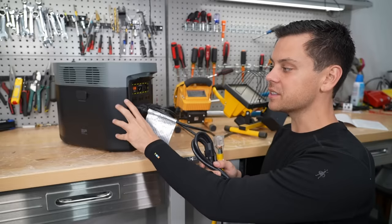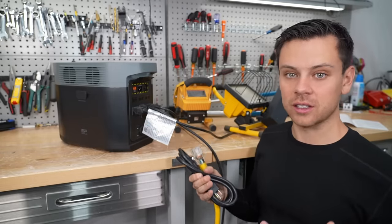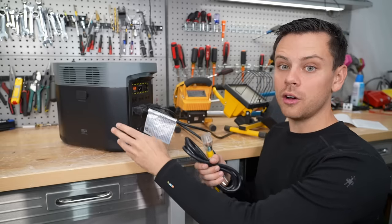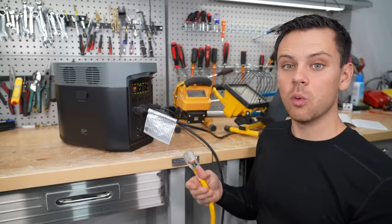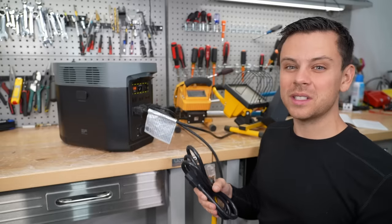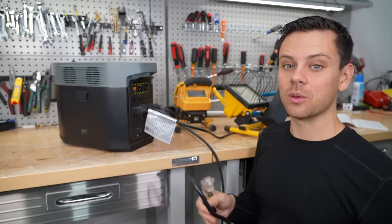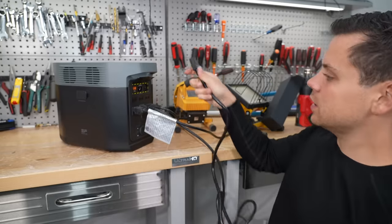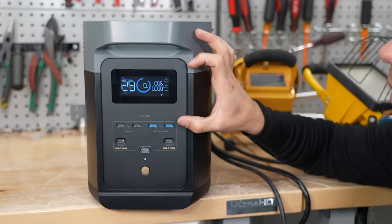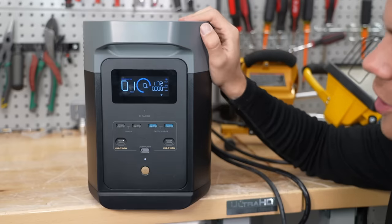Now that the battery is dead we're going to charge it up with AC power. EcoFlow has fast charge technology. This battery is only 1000 watt-hours but we're going to charge with 1200 watts — that's over a 1C rate. Before EcoFlow we had the Jackery and it would take like 10 hours to charge. With this it takes less than an hour. You just plug it in. Sometimes charging speed can be limited because the battery is hot, but that's not the case here — it is charging quickly.